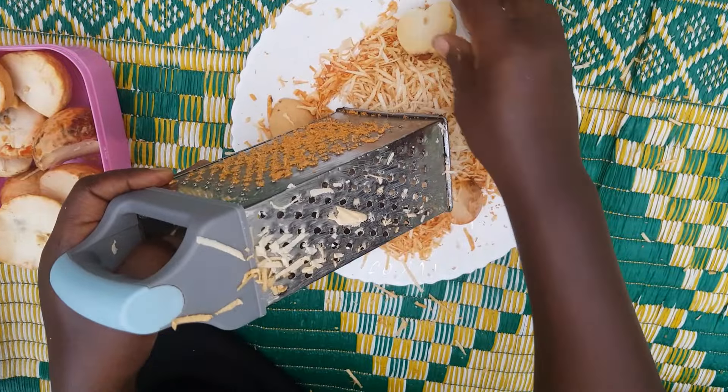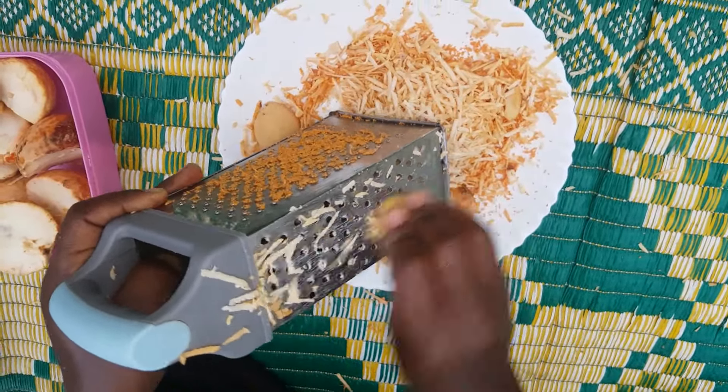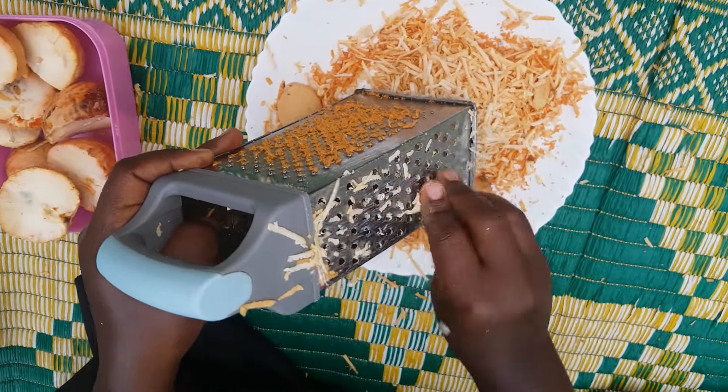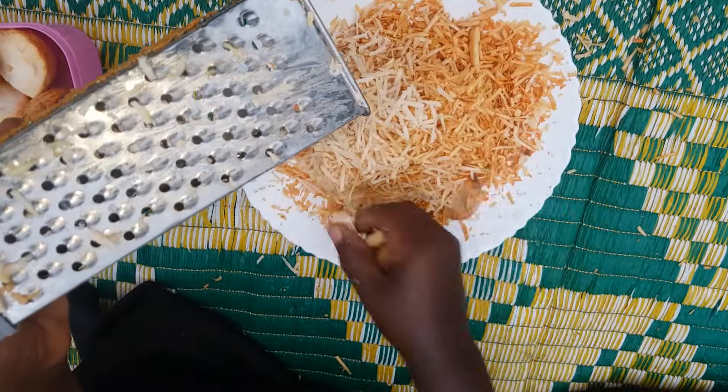To make this hair treatment, of course you're going to need avocado seeds. Like you've already seen, I have a number of them. I first air-dry my avocado seeds, after which I remove the outer part and go ahead and grate my avocado seeds.